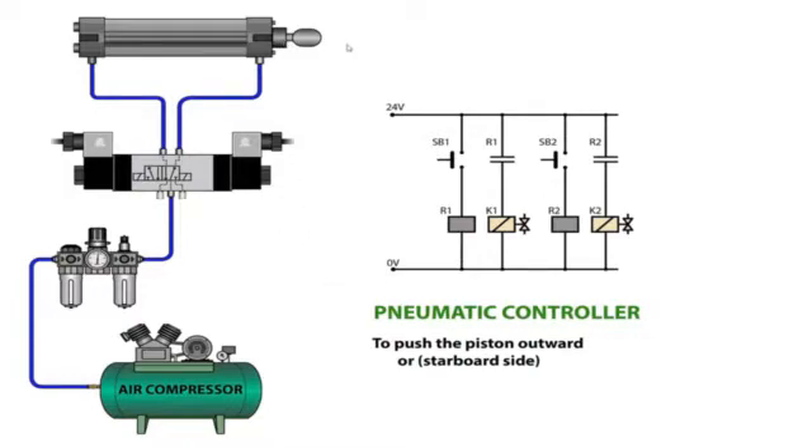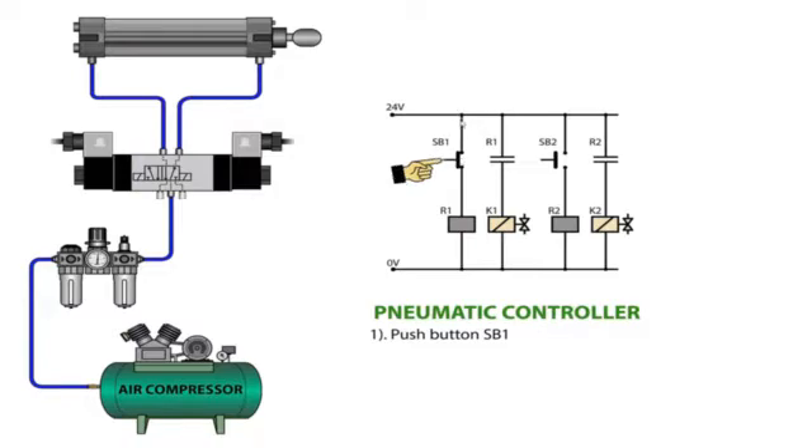Our objective is to push the piston from the inward position to the outward position. We push start button one. As start button one closes, current flows into relay one, energizing the relay and closing the normally open contact R1, so that current flows to solenoid K1, energizing it. The solenoid energizes and moves the spool to the right side, placing the directional valve at position one. Control air then pushes the piston outward to the outward position.